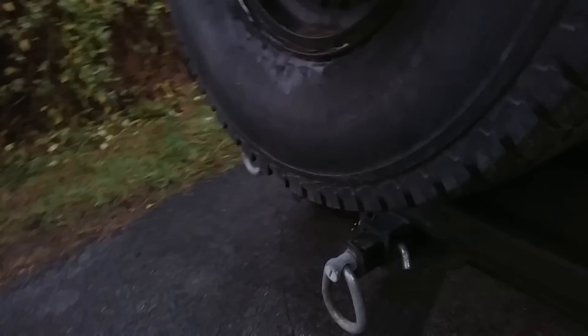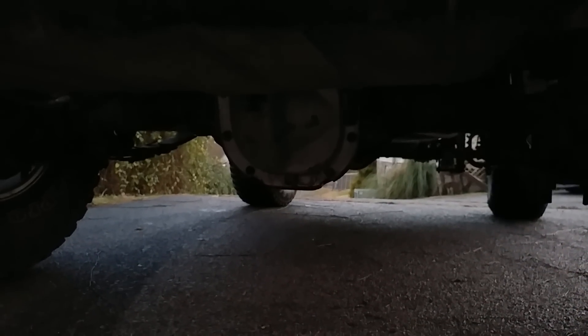There is my Flowmaster 40 — or Flowmaster 44, I believe. It's starting to get dark down below, but I do have a Ford 8.8 rear end.